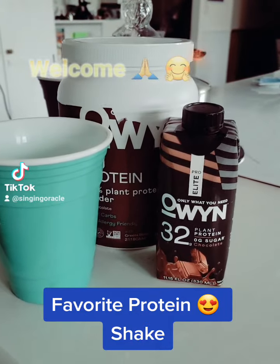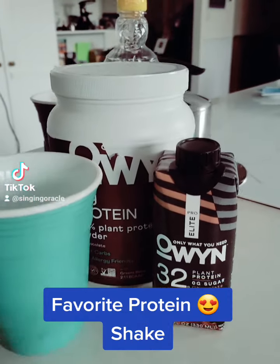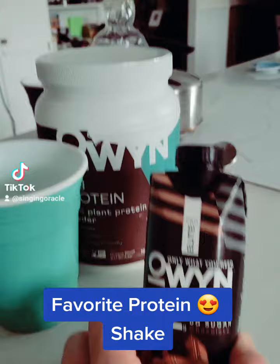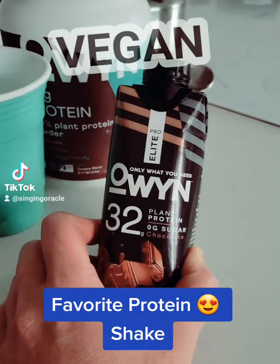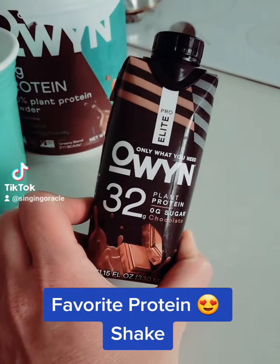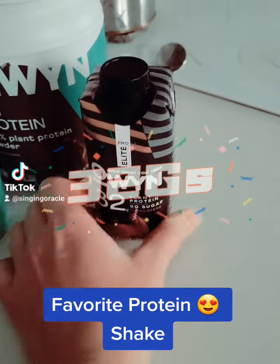Welcome to my not-cleaned-up-yet kitchen. I love this stuff — it's the only what you need. It's a vegan protein, and this is one that was on sale at the store — a whopping 32 grams of protein in this whole thing.